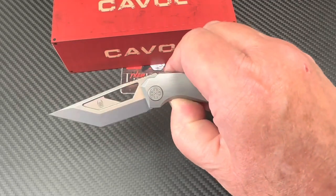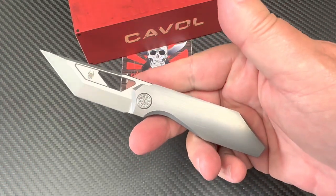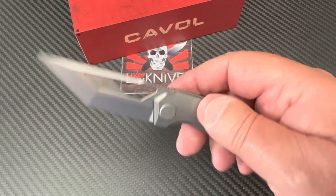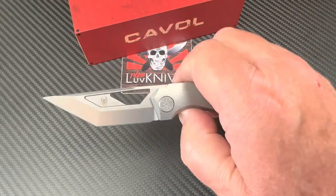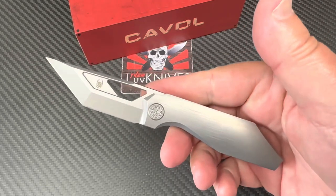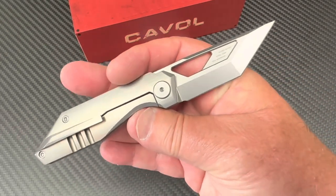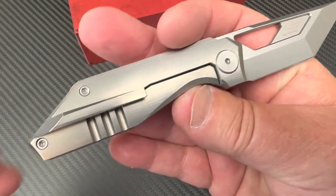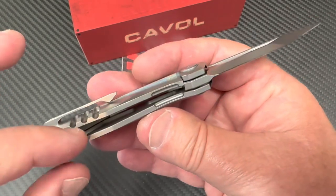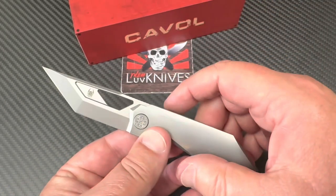If I was Caval manufacturing knives, I would think about the fact that there are people that don't like billboarding on blades. There was no need to do that. I would always try and defer to the least intrusive option. I'm not very sensitive to billboarding, but other people may make something of that. The hardware looks fine, fit and finish looks good. They've weight-relieved it here on the presentation side and done a little bit here on the lock bar side.